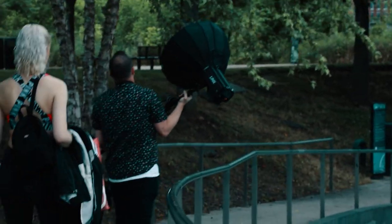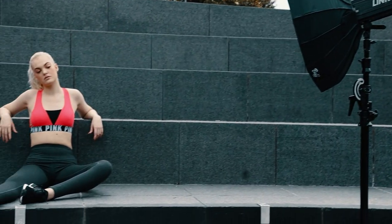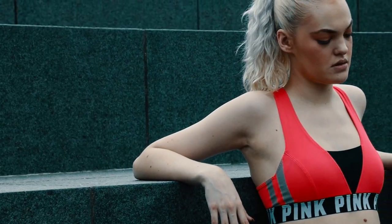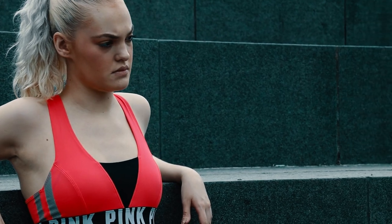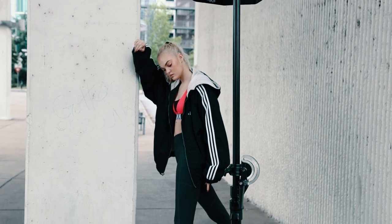I wanted these images of Elena to feel a little bit more gritty and not super polished like some other fitness photos I've seen. The weather was supposed to be super nice and sunny but it ended up being really overcast and really inconsistent. So being able to have a flash on hand really made things easier and helped maintain consistency throughout our shoot.